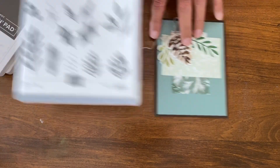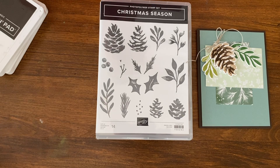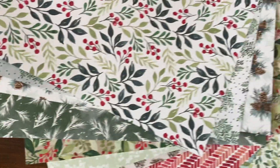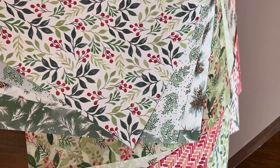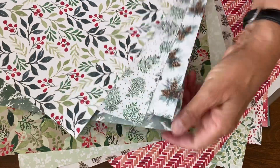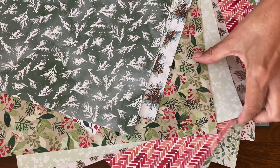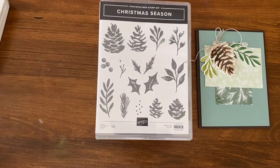First I'll show you this stamp set — it comes as a bundle so you can get the dies to go with it, which of course you would want. Mine are just cut by my die cutting machine. And then there's this gorgeous paper called Painted Christmas Designer Series Paper. Look at this beautiful spread! You're going to see the two that I'm using today — this one and this one. Look at all these gorgeous cards that you can create with it.